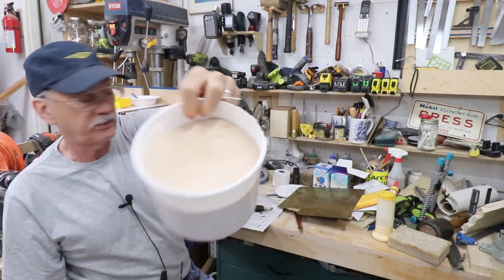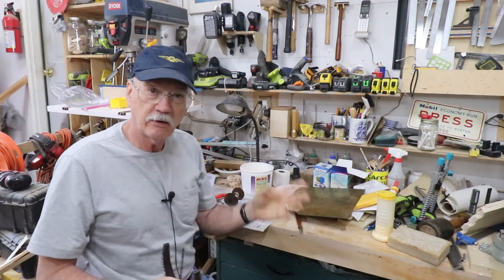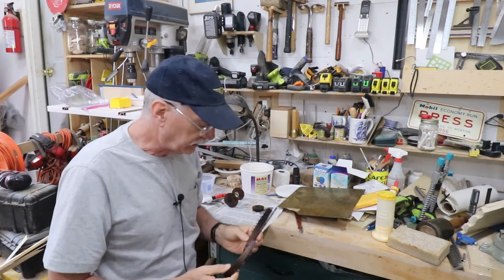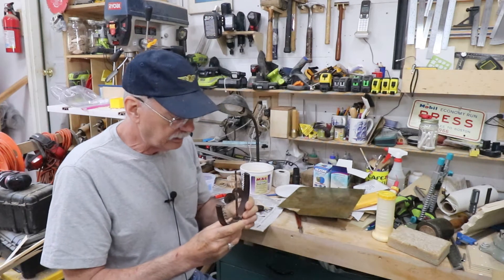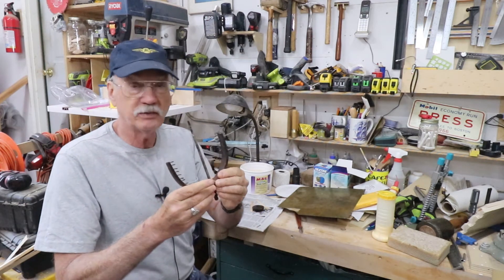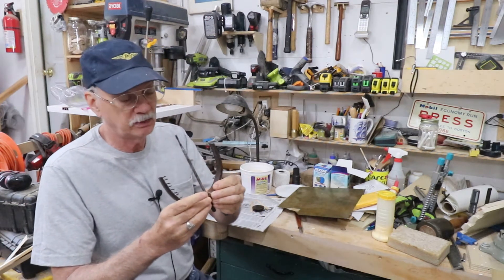Wood flour is a thing. Wood flour thickens the epoxy, gives you a little bit of bonding, gives you some fibers in there for bonding. And then it'll be cleaned up very well and restained so you won't even see where the epoxy was, hopefully.